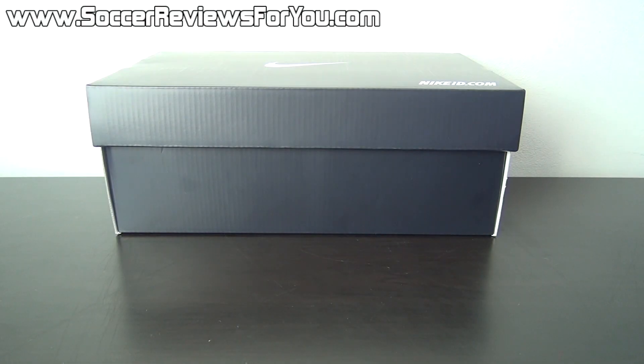Hey guys, Josh from SoccerReviews4U.com bringing you my review plus on-feet video of the Nike ID Mercurial Veloce 2.